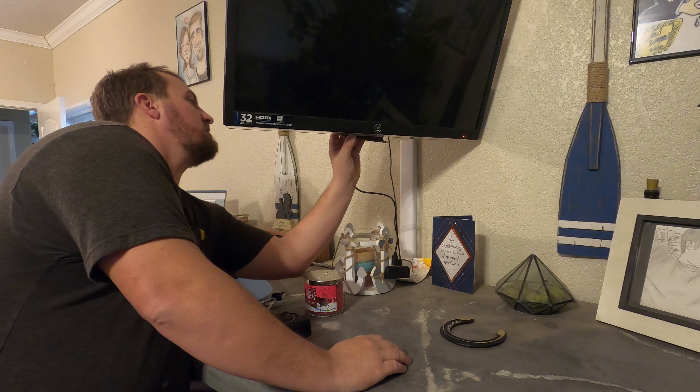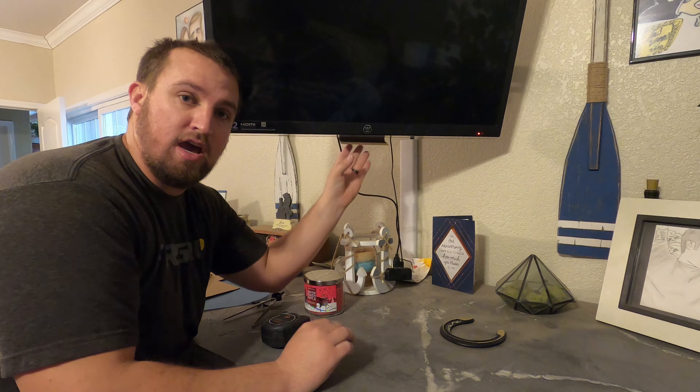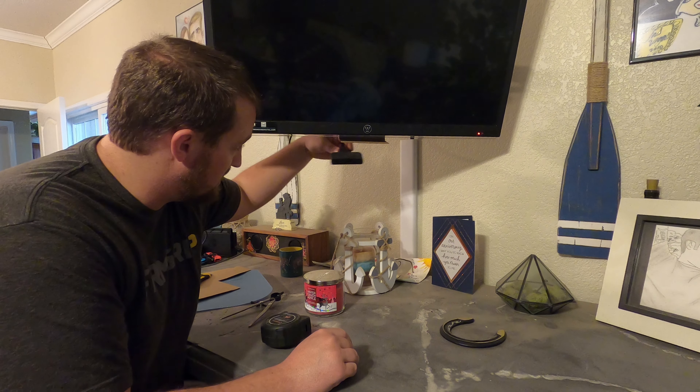There it is. Fits up there nice. Screw holes line up. Now it's just time to go cut it. I'll drill right here and cut out for the wires to go through so it sits nicely up on there.